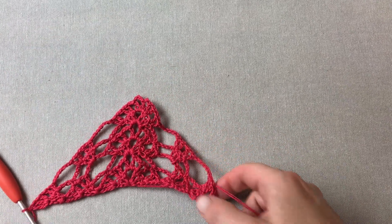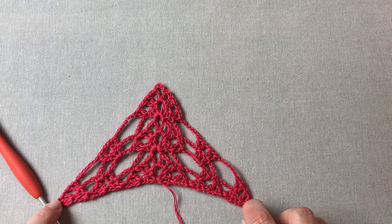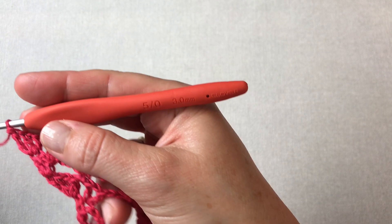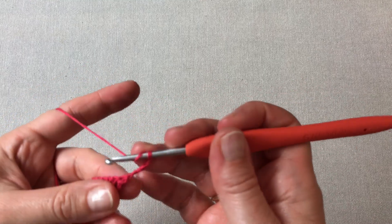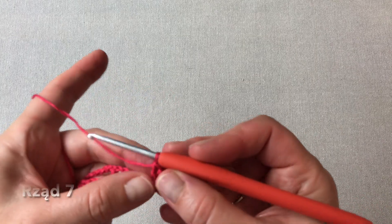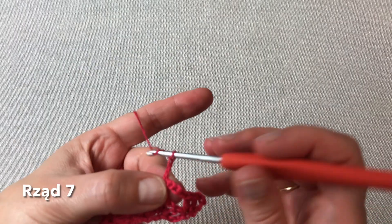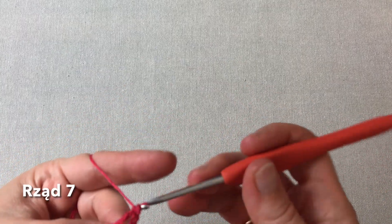Przed nami ostatni rząd siódmy, a później już będziemy powtarzać jedynie rzędy szósty i siódmy cały czas i wtedy chusta będzie zyskiwała nam na wielkości. Rząd siódmy. Rozpoczynamy od czterech oczek łańcuszka, obracamy chustę i wykonujemy jeszcze dwa słupki w tym samym oczku. Cztery oczka łańcuszka. Zaczepiamy pomiędzy tymi pierwszymi dwoma fałkami poprzedniego rzędu półsłupkiem. Cztery oczka łańcuszka. I wokół łańcuszka z sześciu oczek zawsze owijamy trzy słupki.